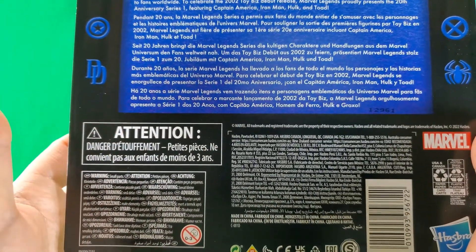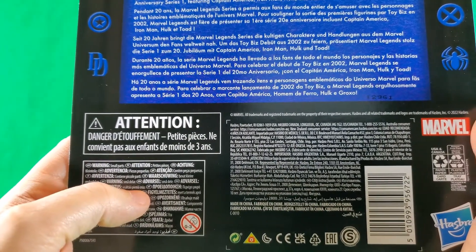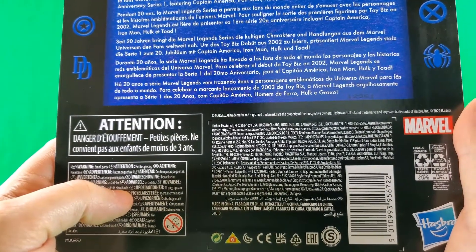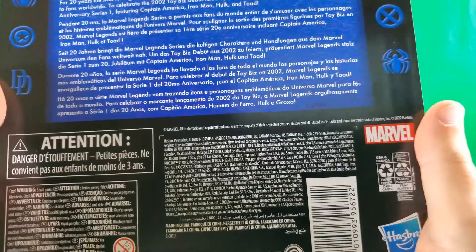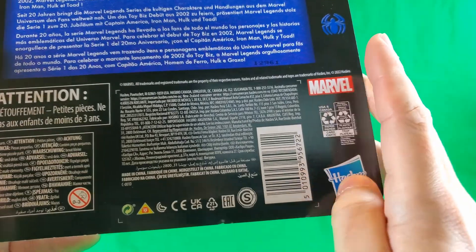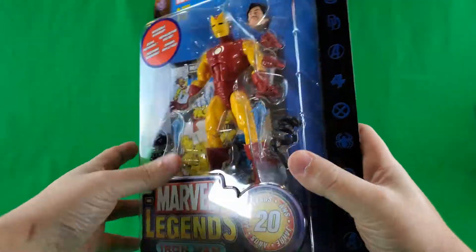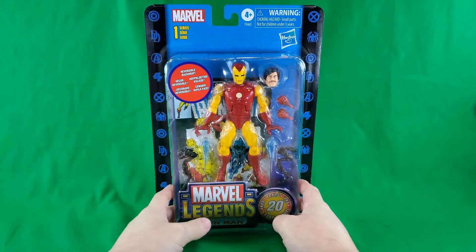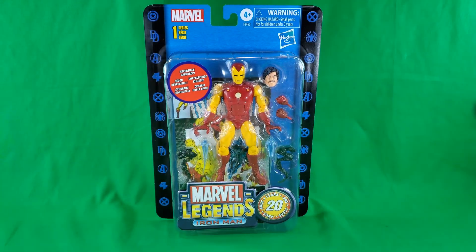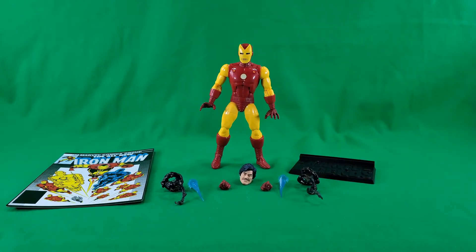Attention, don't stick things in your French pie hole. Achtung! Small parts! Don't put them in your mouth, because that's your pie hole! Small print, fine print, legalese print, made in China print, symbols I'm not going to learn, a barcode, Hasbro print, recycled print, and Marvel print. And that, my friends, completes a look at the packaging.